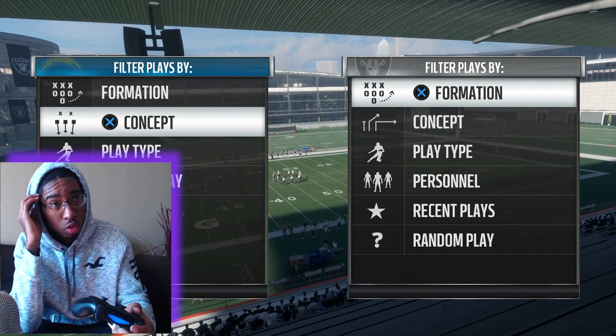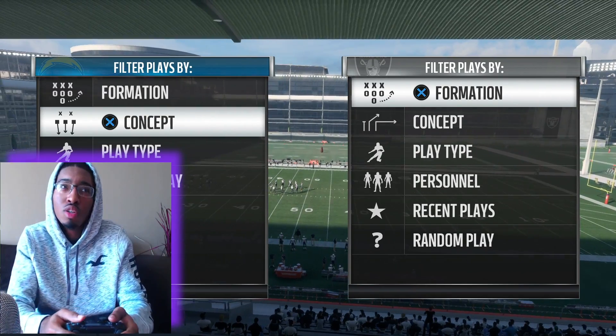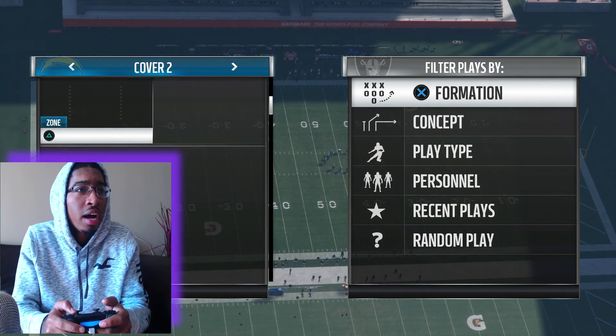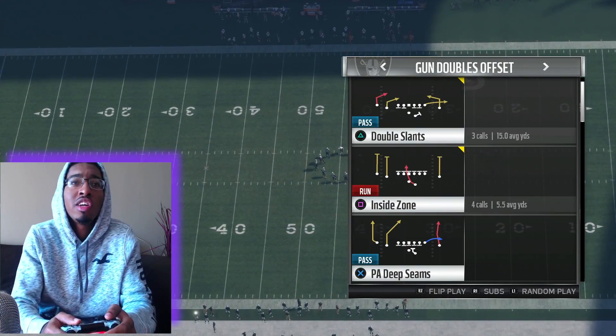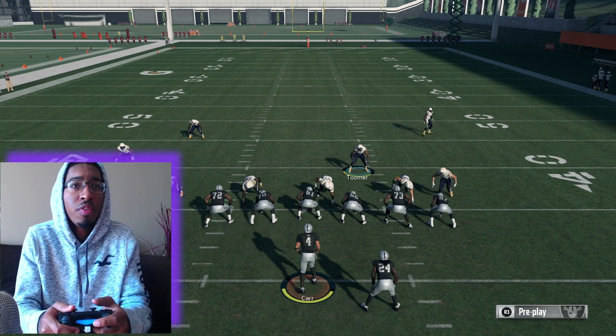As you can see, we got two screens or two play call screens on the thing because we're about to do the thing. So we're going to go to Cover 2 one time — Tampa 2 — and then I'm going to switch over to my other controller. I'm going to go to the same play y'all just seen earlier today, just go play action scenes one time. Switching over, going on defense.